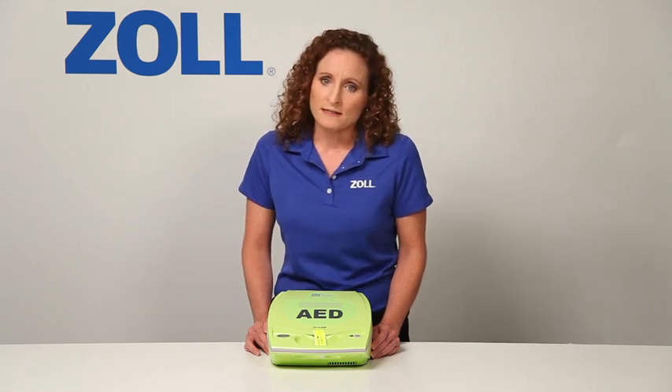Now let me demonstrate the major benefit of the AED Plus. It provides the best support to someone who is rescuing a victim of sudden cardiac arrest. Most of what I will demonstrate is not available in any other AEDs.